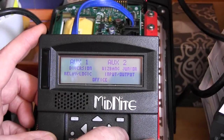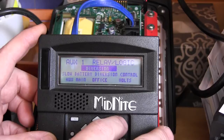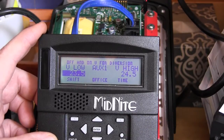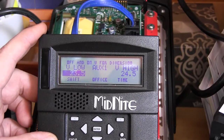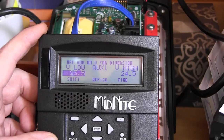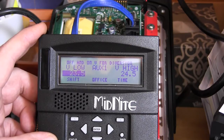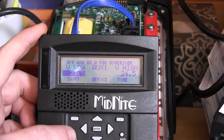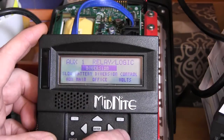I want to go back and explain what's going to happen here. What we're actually doing is using diversion to control a solid state relay to turn the 120-volt loads off if the battery voltage falls below a set point. At 24.5 volts the relay turns on, allowing the loads to be powered by the inverter. If the battery falls down to 23.5 volts, the loads turn back off — no load on the inverter.